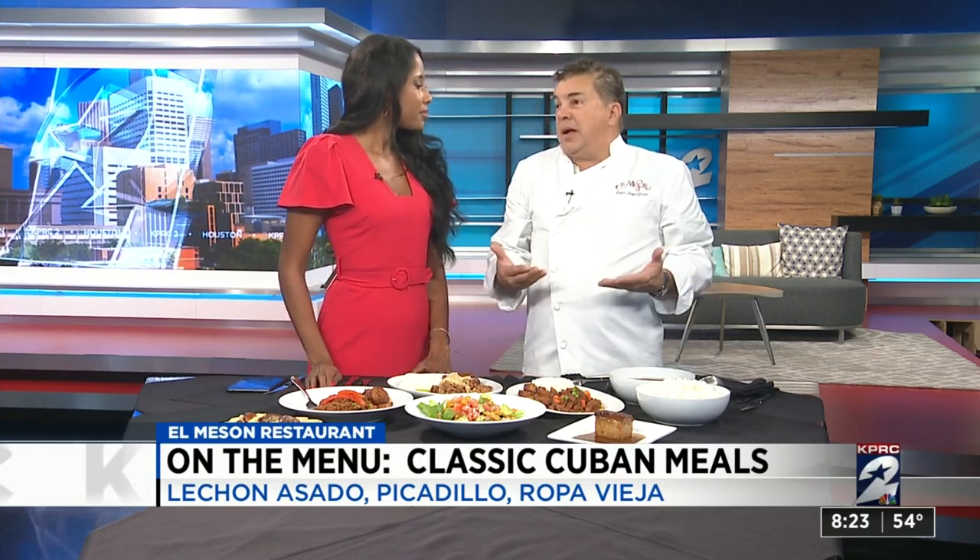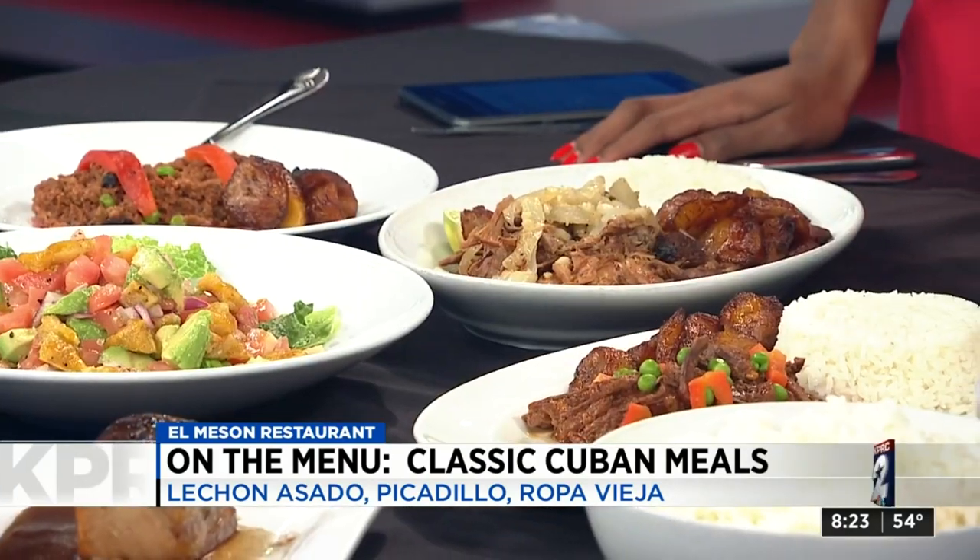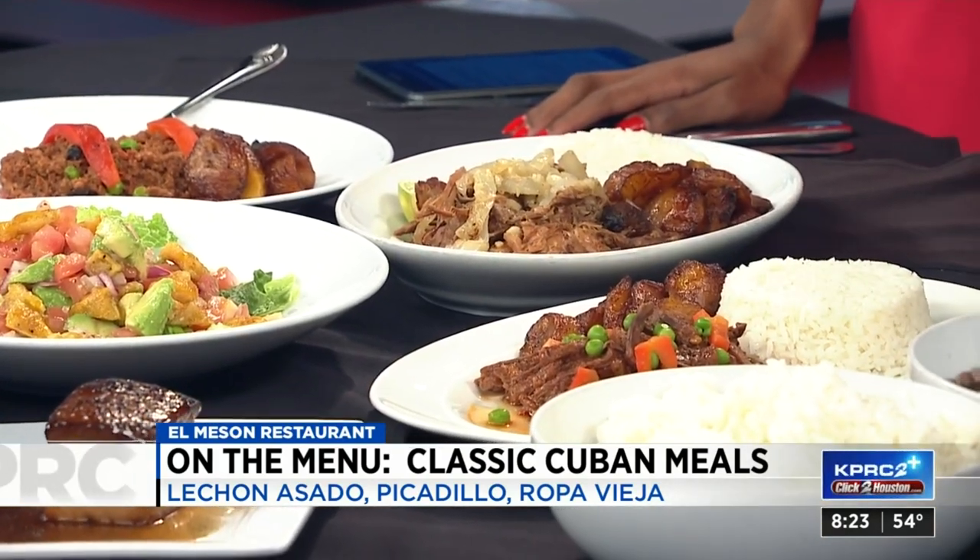Here we have the ropa vieja. This is shredded beef, recooked — kind of like it's called hand-me-downs, old clothes. It doesn't look like hand-me-downs to me. But it's a good leftover.